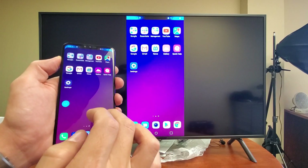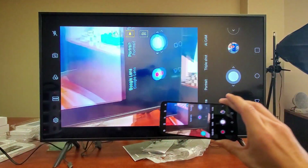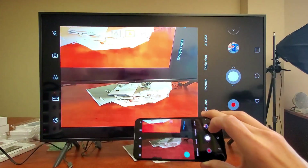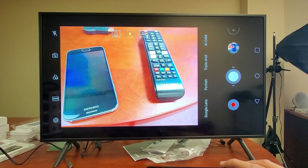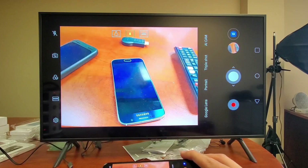Let me go ahead and open up the camera here. We can get a live feed — you can see my phone there, it looks exactly like the TV here. So let's go ahead and take a photo. I'll take a photo of the remote right here. And let's go ahead and take a video and I'll replay this as well.